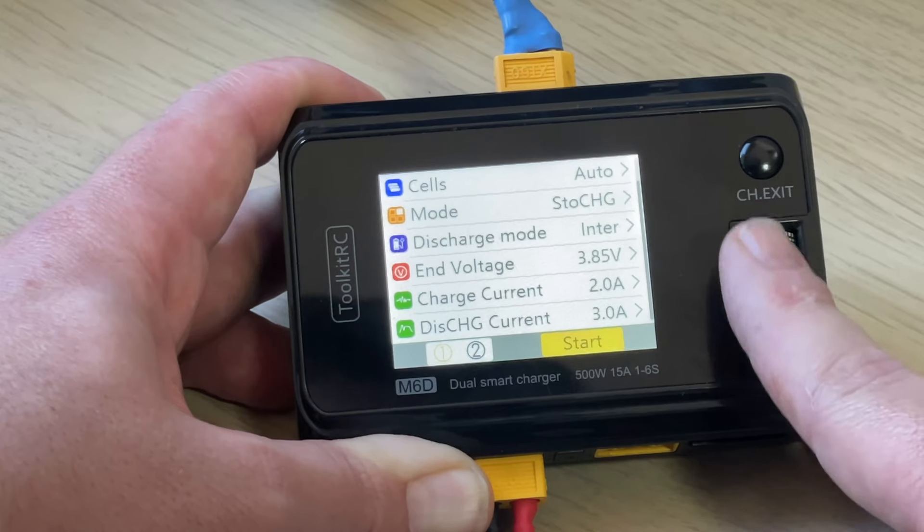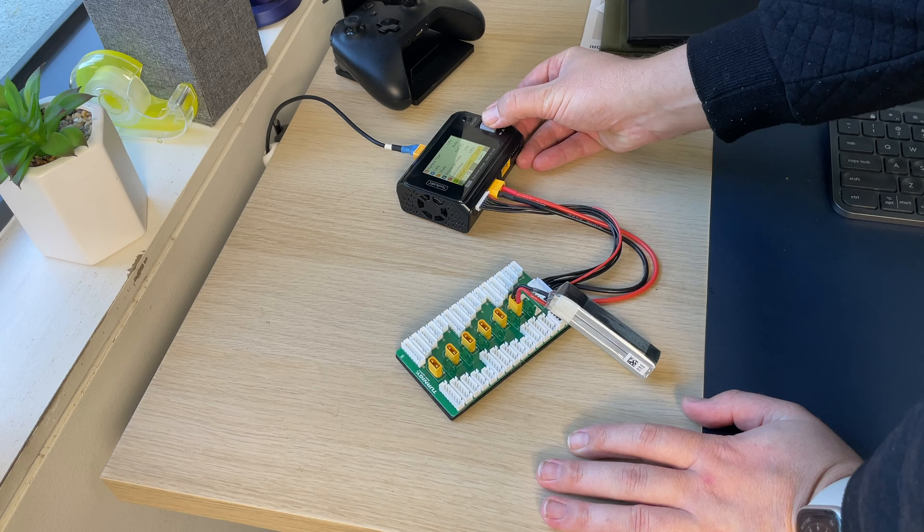Stop using the discharge or storage charge function on your charger to put your LiPos into storage voltage after flying, because there is a better way to do it. Managing your batteries properly will extend their life, prevent them from going boom, and extend your flight time.